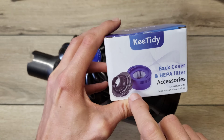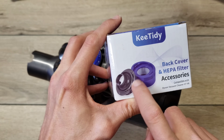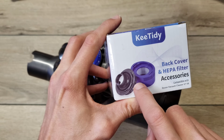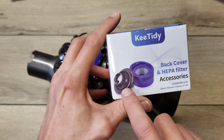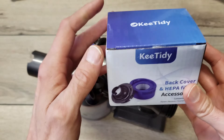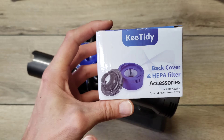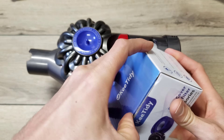The problem was that I couldn't easily find just the adapter piece by itself. Maybe if you look in Dyson parts and accessories you can find it, but I didn't check that. This was just an easy buy off Amazon, and the reviews seemed to suggest it was good quality and a good fit. So let's check out what's in the box.